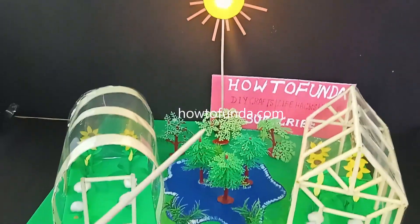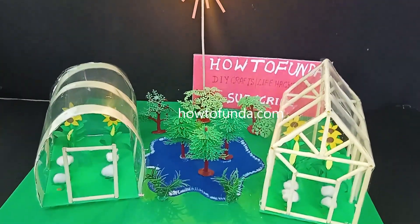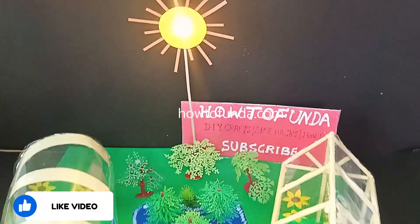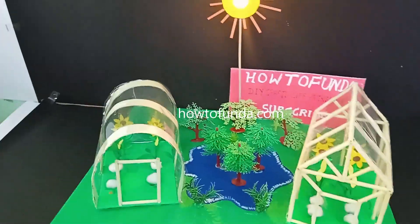I hope you guys got a clear idea of what greenhouse farming is all about. Thanks for watching this video — share it with your friends so they can also get a benefit out of this greenhouse farming project. Thanks for watching, bye for now, take care.